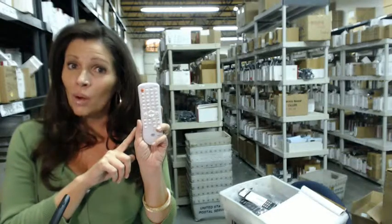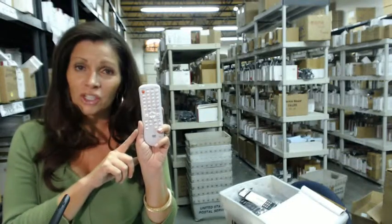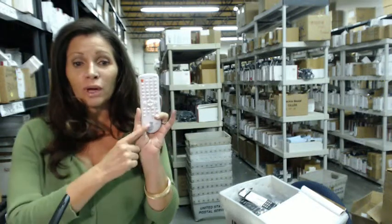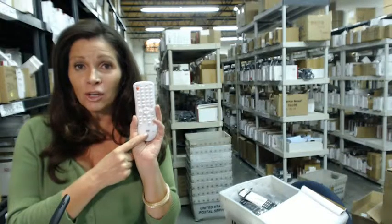And the great thing about our remote controls is that they're brand new. They're not used or refurbished, and they're not universal, which means you don't have to program codes into these. All you do is put in the batteries, and you're ready to go.